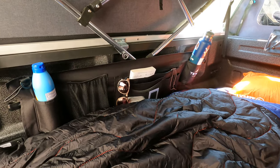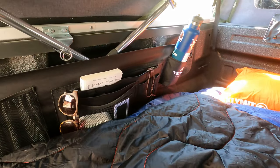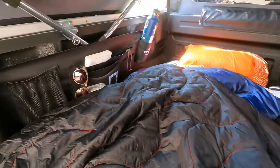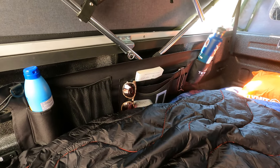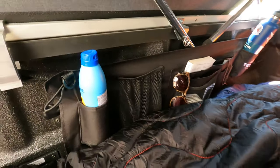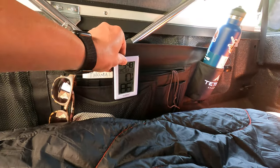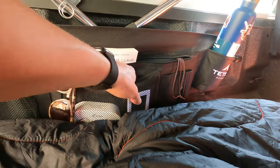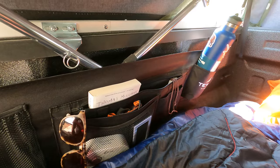Still using the cot organizer — this thing is key if you're doing a no-build truck camper. All that storage on the side is super nice. I used to have it on the other side but I like having it on this side so I can get access to things during the night: the water bottle, keys, a book, all those types of things. I put a little thermometer in there and a carbon monoxide detector, and I keep a headlamp in there for at night. It's really nice to just have a few things there on the side organized.